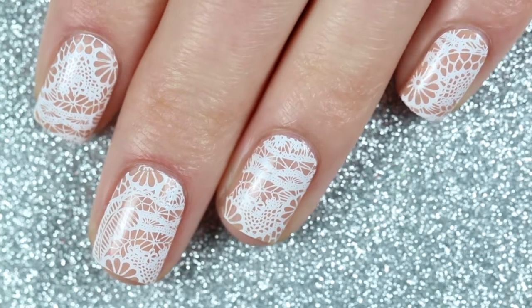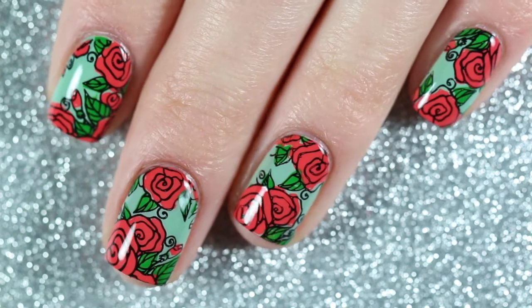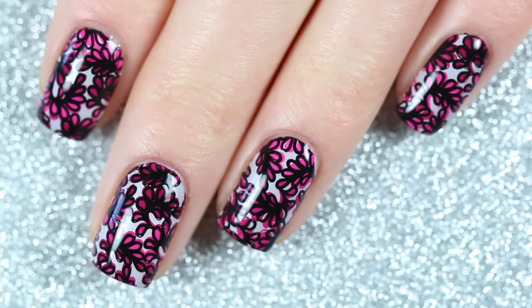Hey everyone and welcome back to my channel. Today I'm going to be showing you three different nail art designs that I created using some Clear Jelly Stamper products that I was sent to try out.